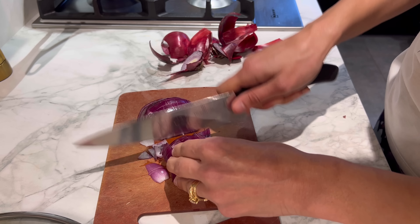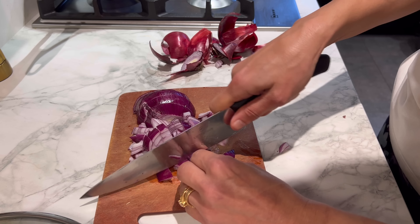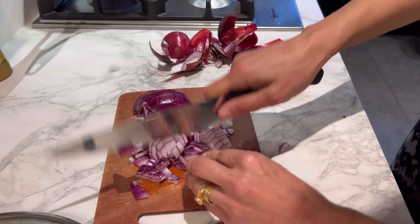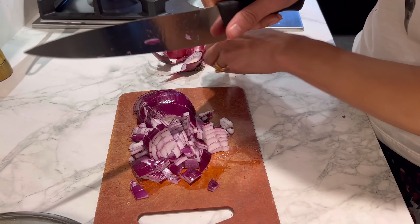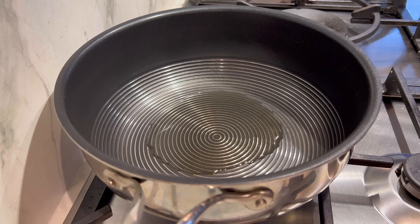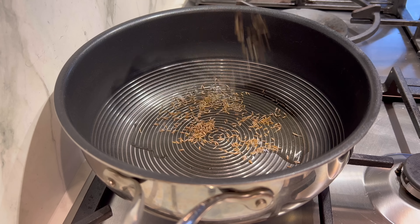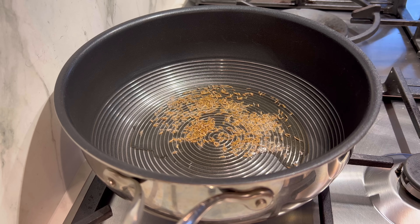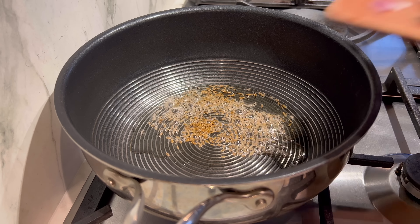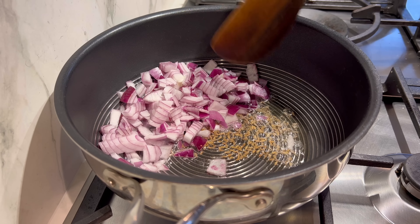Today I'm using a red onion - I've got the white ones as well but I just fancy the red onion today. I'm just roughly chopping it. Hot pan, two to three tablespoons of sunflower oil, a good heaped teaspoon of cumin seeds - quite a must - then in goes the onion. Cook this for five to seven minutes.